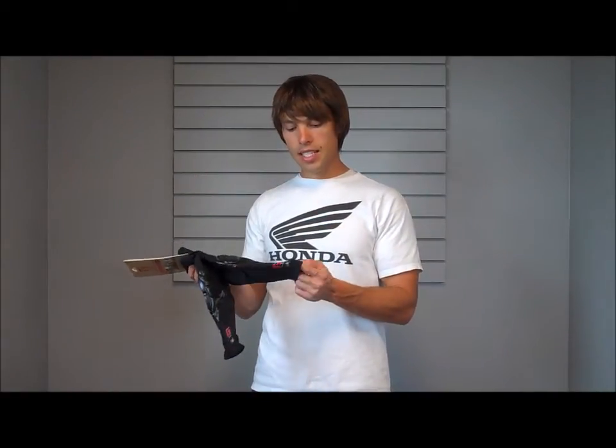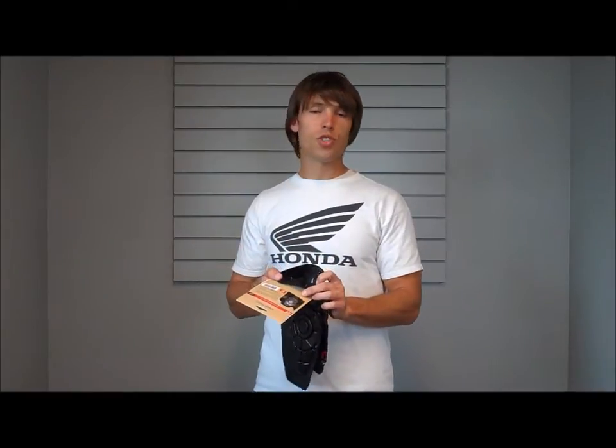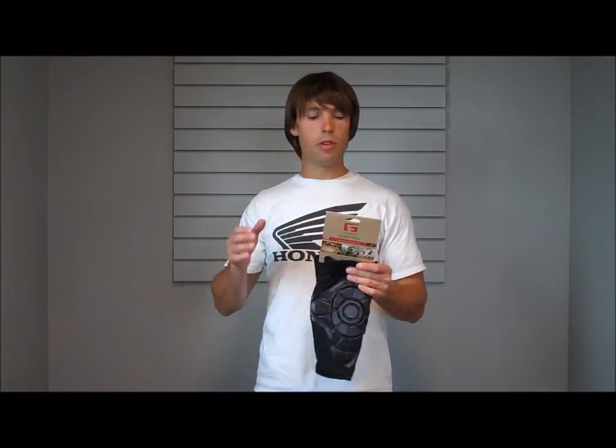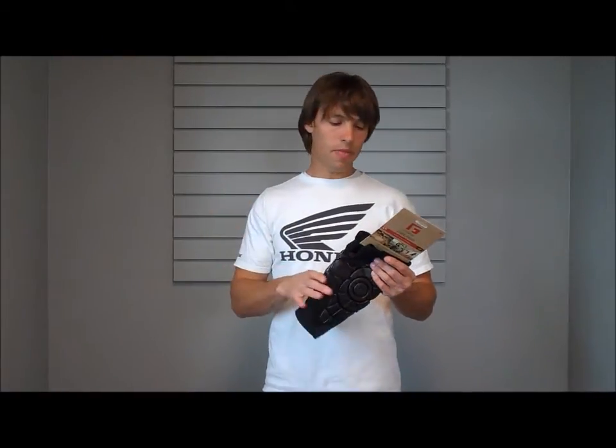They're very thin. They use a nice thin spandex material and a silicone strip around the top to keep it gripped to your leg. We've been seeing these purchased for everything from mountain biking, to skating, to sailing, to anything where you're down on your knees and you want protection, but it's not going to be super bulky. It's going to give you a medium grade protection.